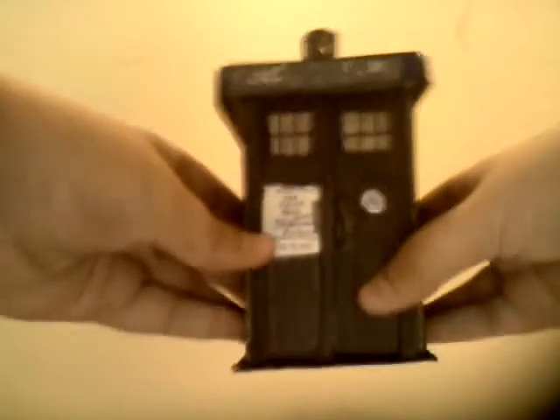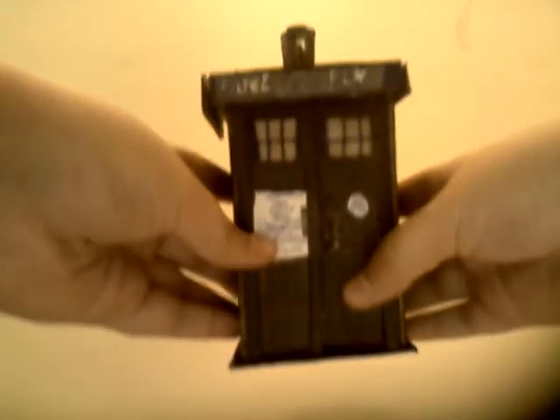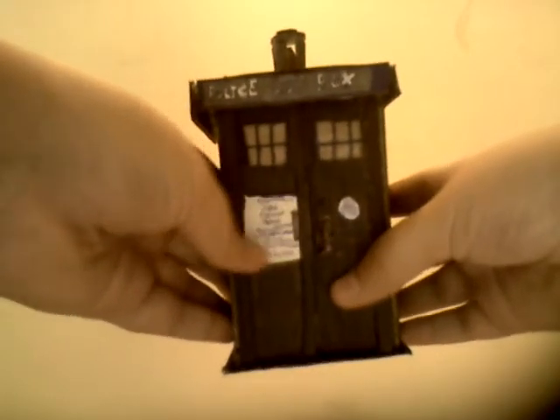Now, something that you guys love. Today I bring to you the actual, the one and only, TARDIS from Doctor Who. Now, this is the eleventh Doctor's TARDIS.